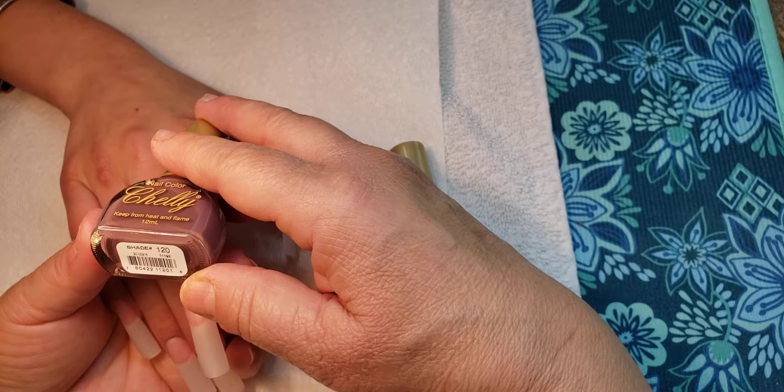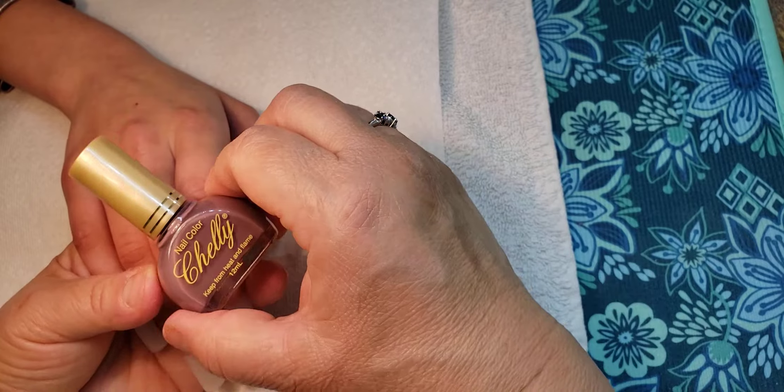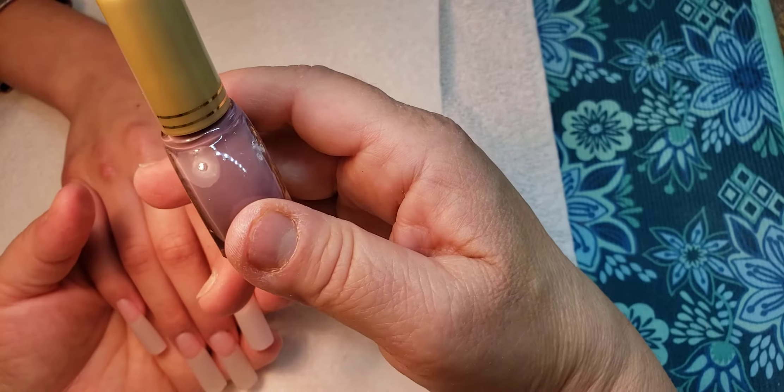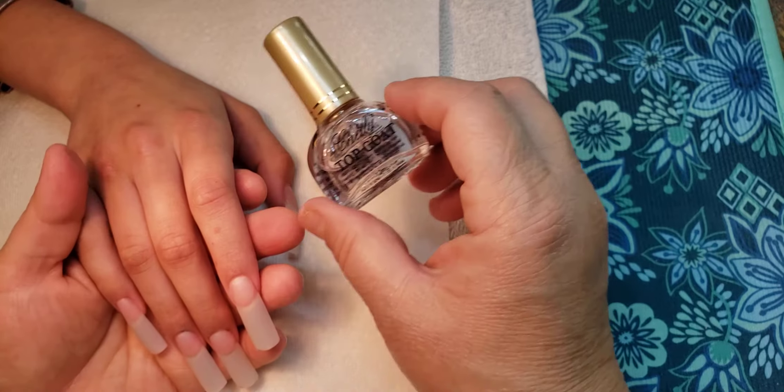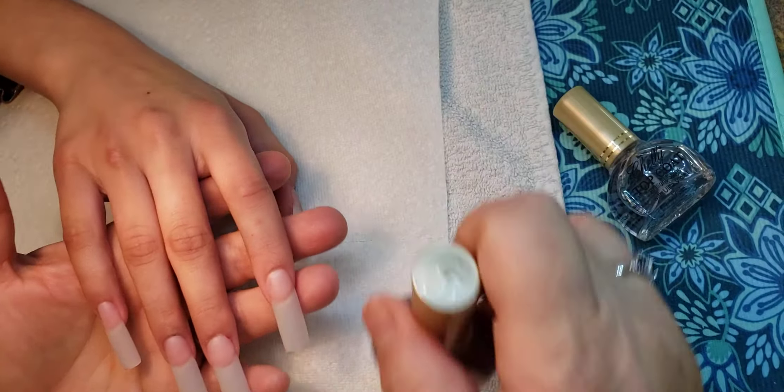The color I'm using from Chelly is number 120 — it's a beautiful brown color. And then we are using the Chelly top coat, which will help it dry fast. I've already prepped her nails and she's ready to go.